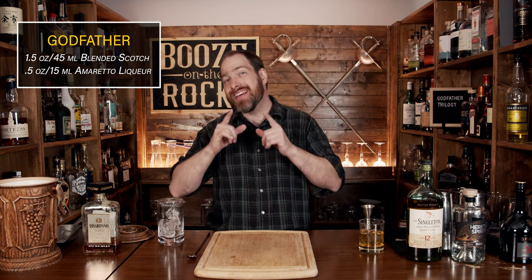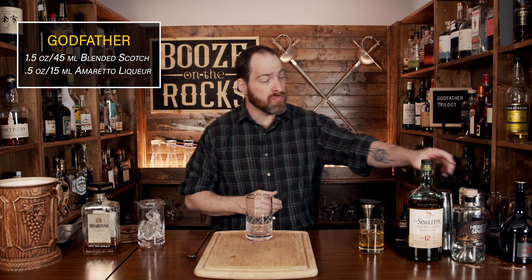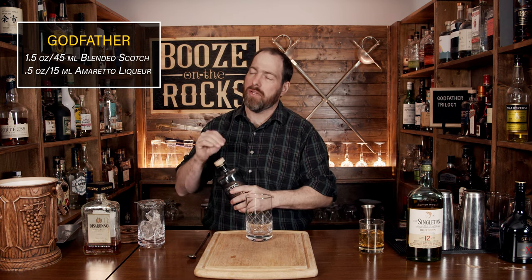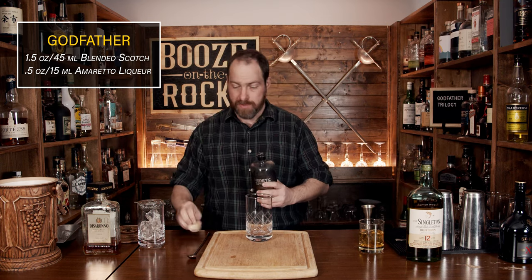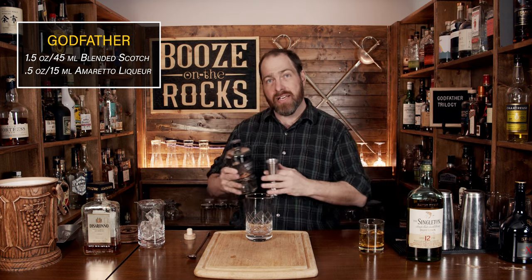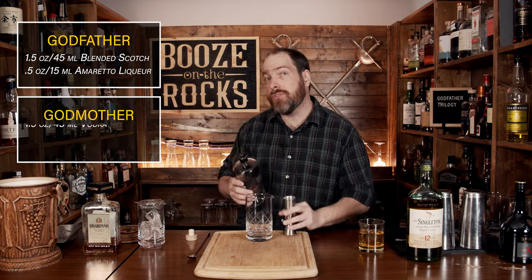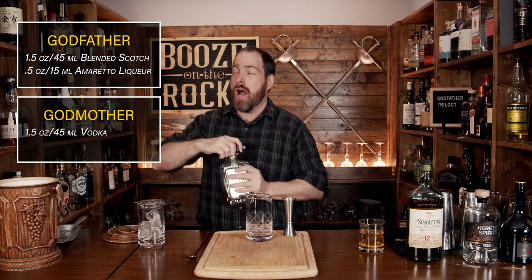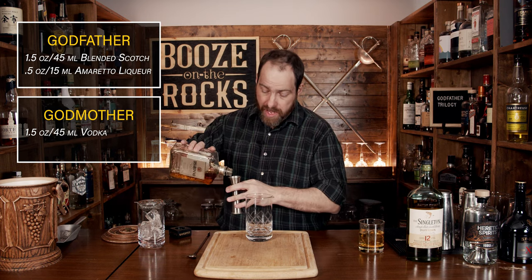Having said that, we're going to make the second version, and that's called the Godmother. We're going to use a nice fancy stirring vessel, and we're going to start with our ingredients. In this case we need a little bit of vodka — it's a total derivation away from the Godfather. We'll use the same amount: an ounce and a half or 45 mils. After the vodka, we move back to our tried and true amaretto. This will give us a much sweeter cocktail based on the fact that vodka is very neutral in flavor. So we'll use the same half an ounce or 15 mils.